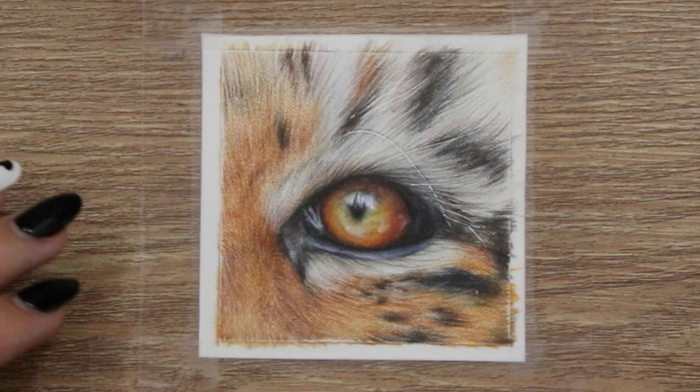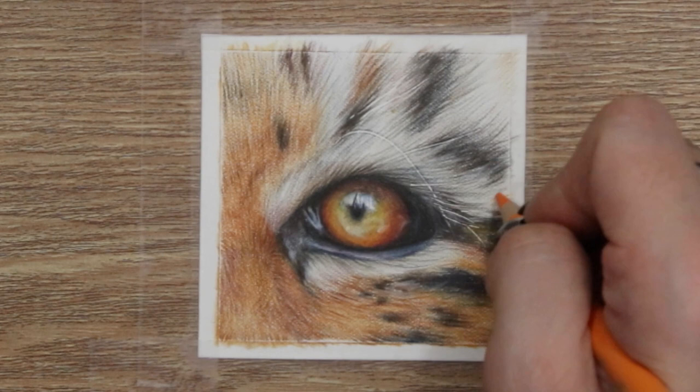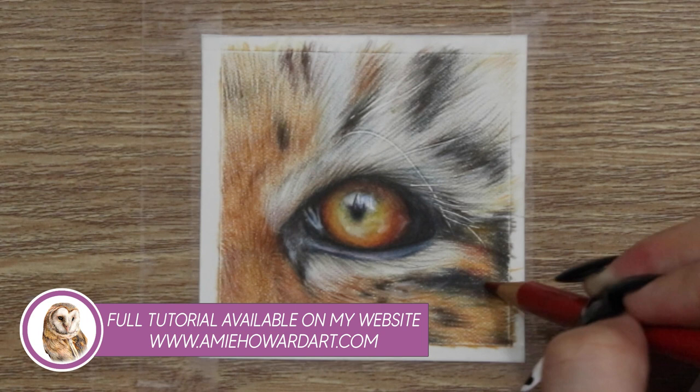Before we get into the video, I do just want to mention that I have a giveaway running over on Patreon and my website for those subscribed during the month of March. I'm giving away a set of 120 Polychromos — the links to both my website and Patreon are in the description below. If you subscribe in March or are a continued subscriber through March, you'll be entered automatically into the giveaway.